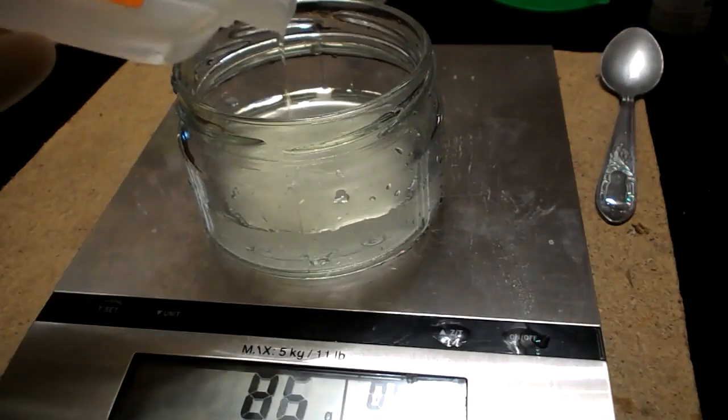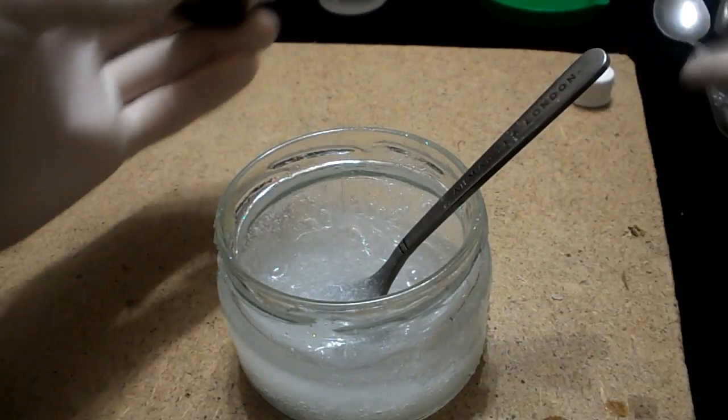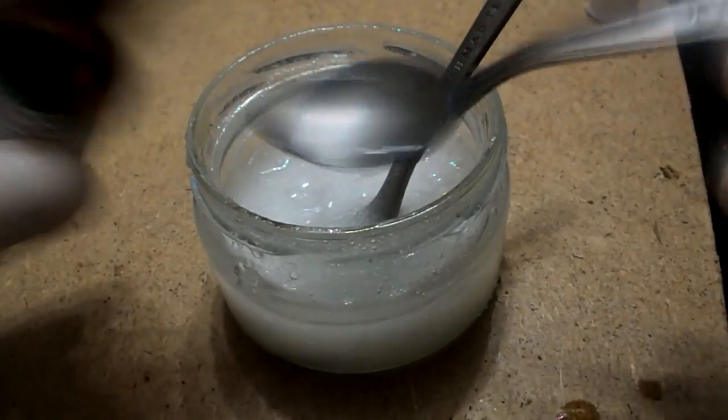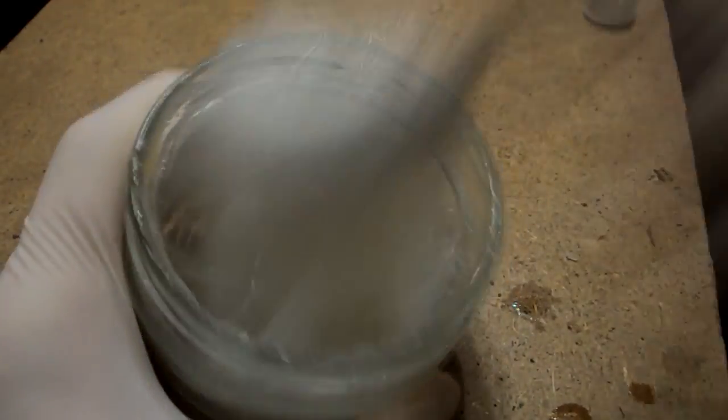85 grams or milliliters of silicate glue mixed with 25 ml of boric acid. Then add the soap which we previously dissolved with boiling water.